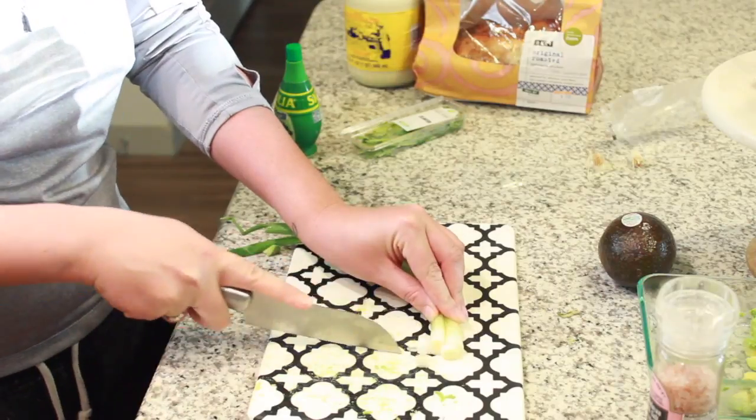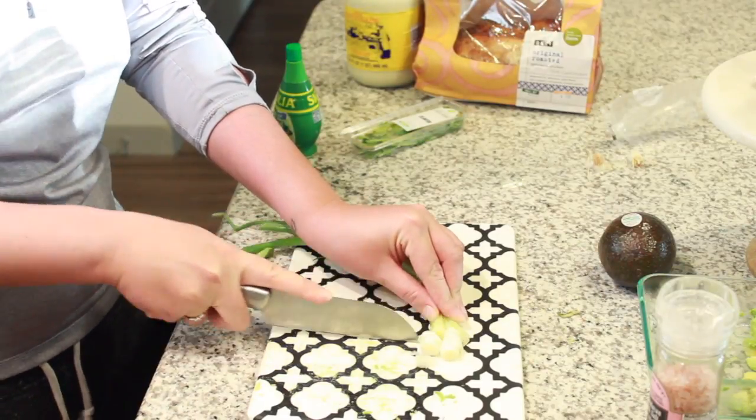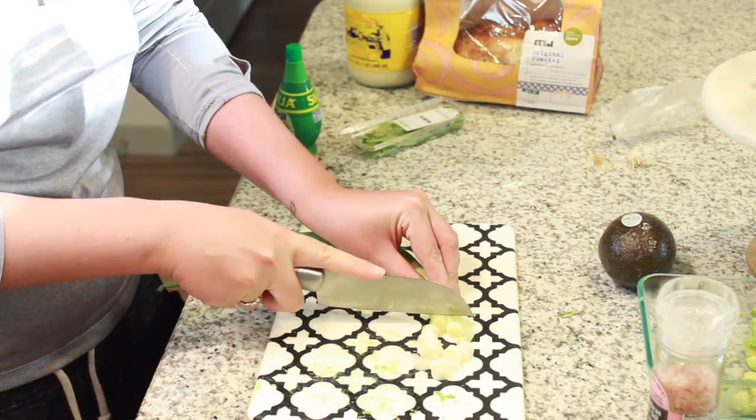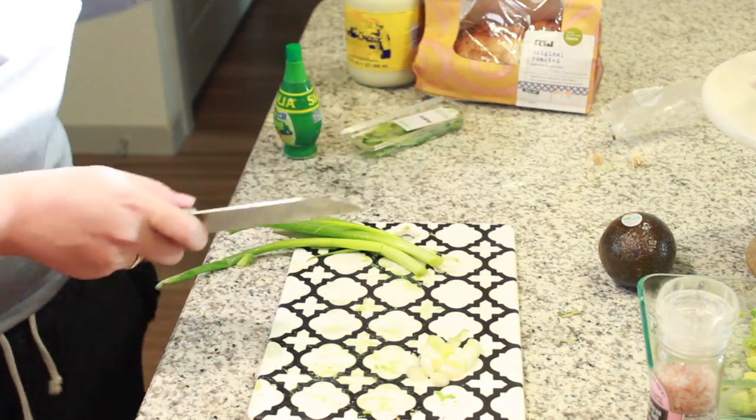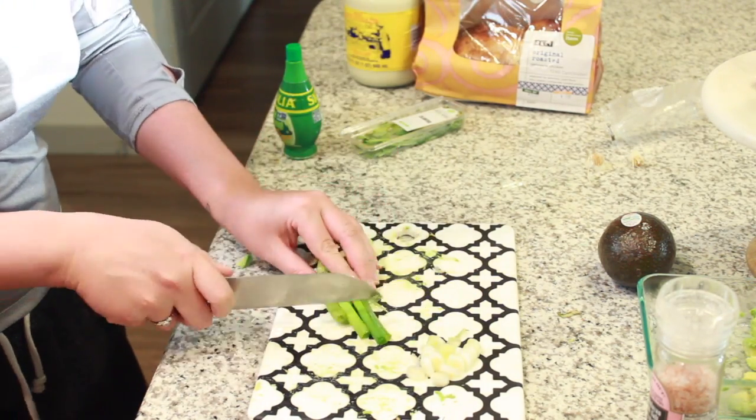Next, take the green onions and chop the whites. I'm very particular about these — there are certain parts of the green onion I don't like to eat, so I kind of just cut those off.